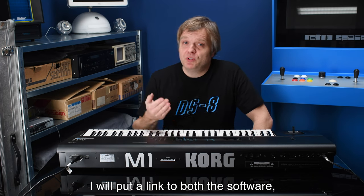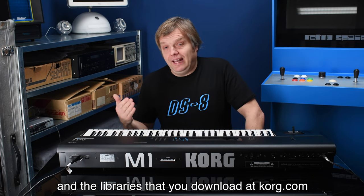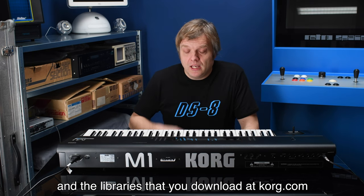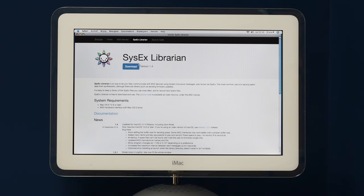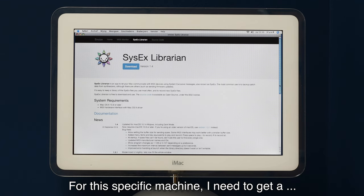To do it with MIDI, you need SysEx Librarian — I'll put a link to both the software and the libraries you can download from Korg. This is the website by Kurt Revis — a very nice MIDI tool for Mac. It contains many versions going back very far, from OS X 10.1 up to the latest Mojave. For this machine I need an older version: if you want to use it on a PowerPC Mac, get version 1.2.3.